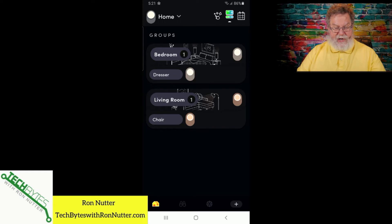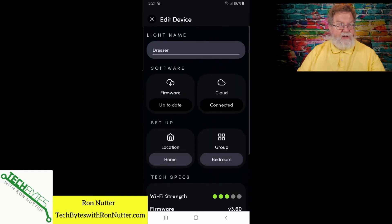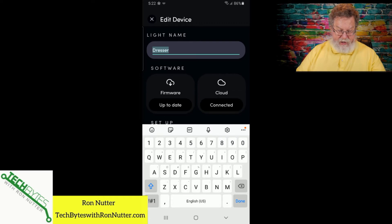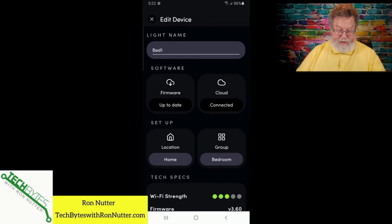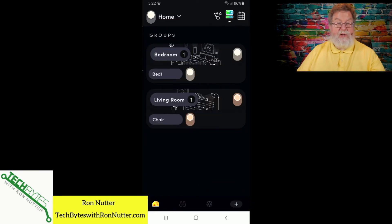We'll switch over to my smartphone. Tap on the bulb — we're going to rename this particular one. Tap on the three dots in the upper right hand corner. Then we'll type 'bed one' and tap done. We don't really have to reset it — see, it's already taken the name. So that's good.